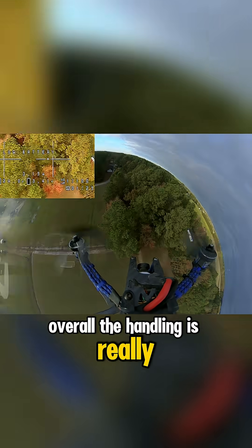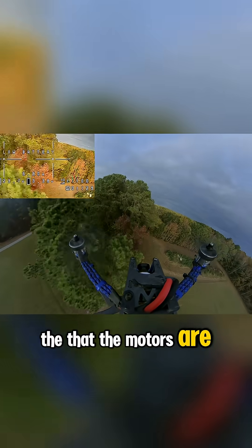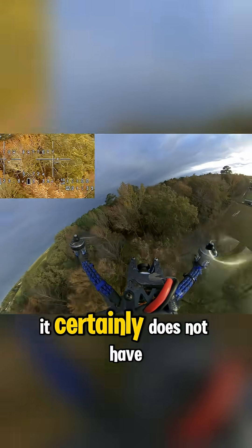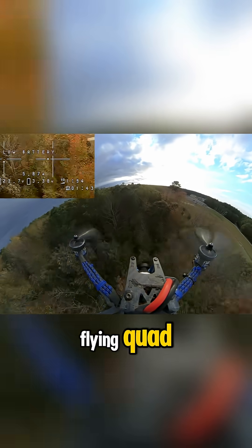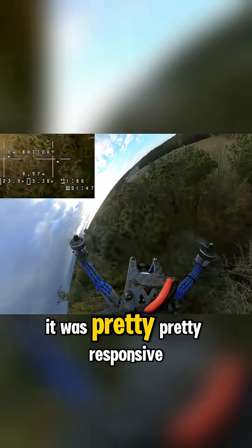Overall the handling is really pretty good. You probably wouldn't know that the motors are at that angle — they're all tilted inward about 15 degrees. It certainly doesn't have the nicest tune and isn't the nicest flying quad, but it's pretty good. It felt like it was pretty responsive.